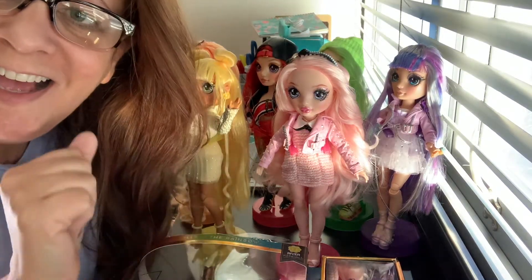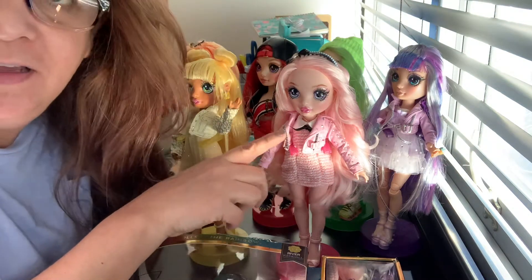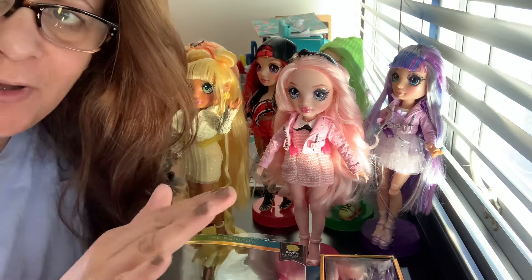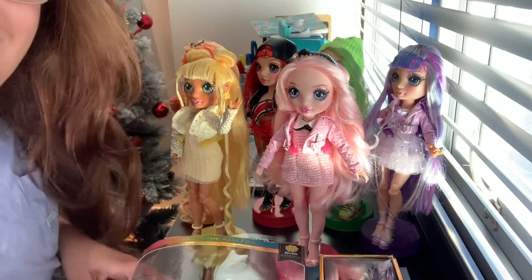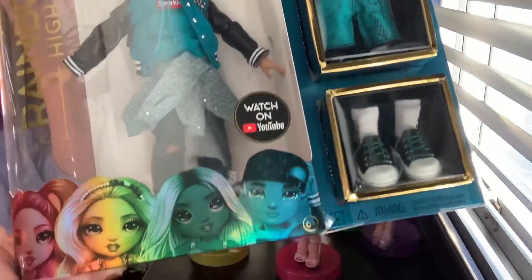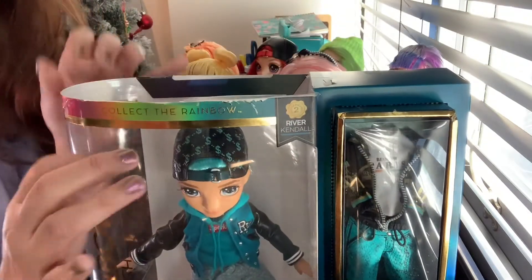Hi guys, it's Lyssa. Look at my Rainbow High and the second wave Bella - I'm going to unbox a new one today. I don't want them all, so I really just wanted Bella and this one. Yes, I got the boy! The Rainbow High boy. Oh, how cute is he? I had to get him, like I literally had to get him.